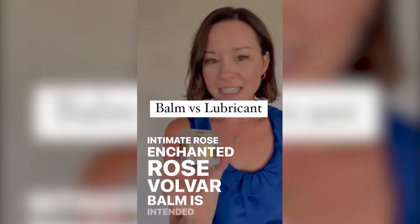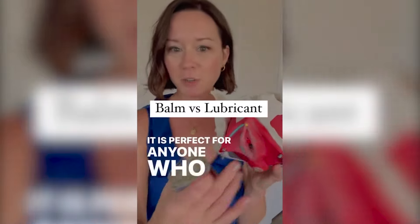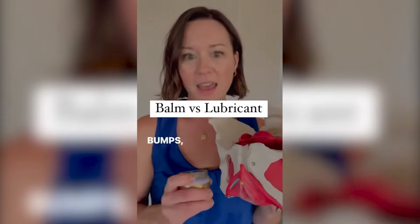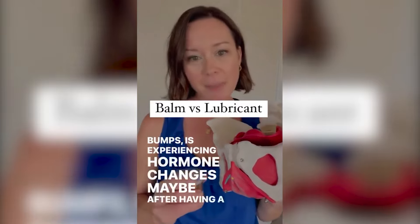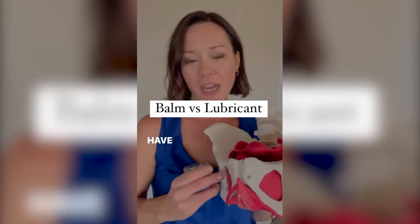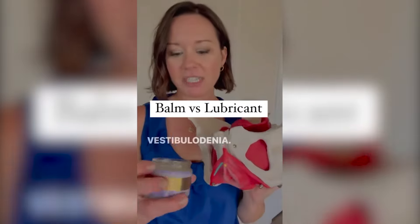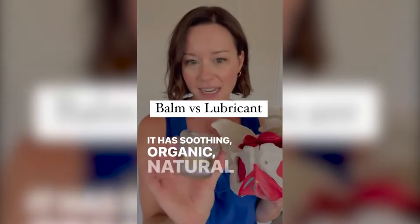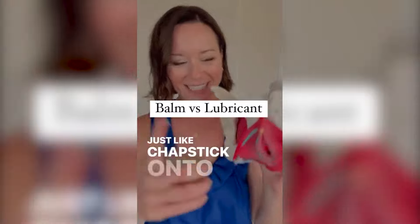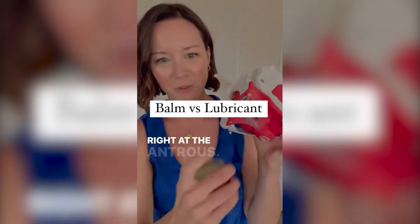Planted Rose vulvar balm is intended for external use on the vulva. It is perfect for anyone who has dryness, irritation, red bumps, or is experiencing hormone changes — maybe after having a baby, going through menopause, after waxing, or if you have conditions like lichen sclerosis, vulvodynia, or vestibulodynia. It has soothing organic natural ingredients and goes on just like chapstick — on to the outside, in through the labia, and right at the introitus.